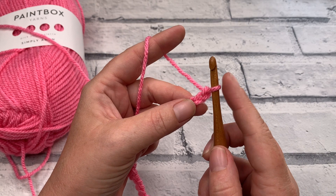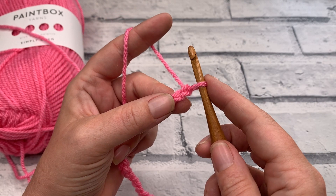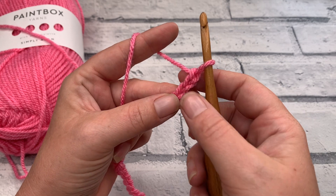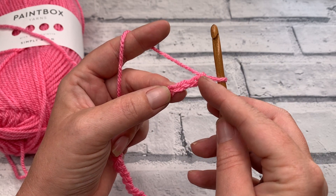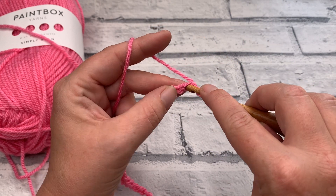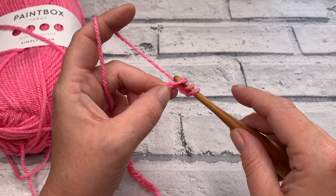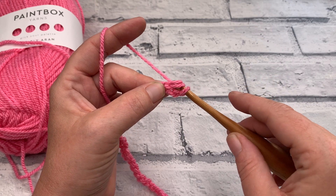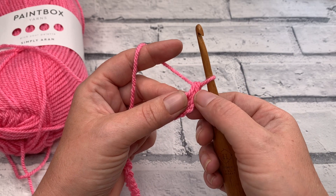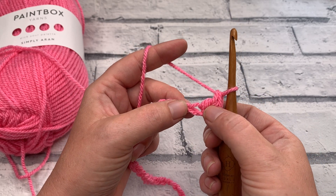We're going to work our first US double crochet into that fourth chain from hook. This loop here does not count as a stitch, so we're not going to work in 1, 2, or 3 — we're going to work into our fourth chain. Yarn over the hook and then insert our hook under the top loop of our first chain, yarn over, bring our loop up, yarn over, pull through 2, yarn over and pull through 2. This chain 3 and the double crochet together count as a double crochet 2 together.